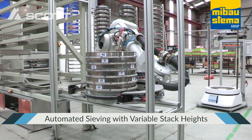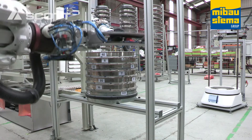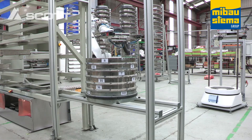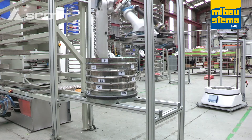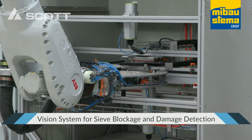Robots 1 and 2 now work together to break down the finished stack. As each sieve is removed, it is weighed to determine the retained sample mass, emptied into the retained tray, cleaned and sent to the vision inspection station before being deemed ready for reuse and placed back into the sieve rack.